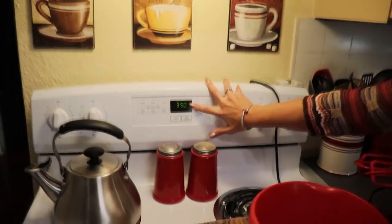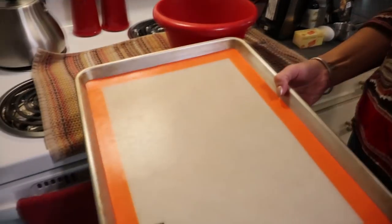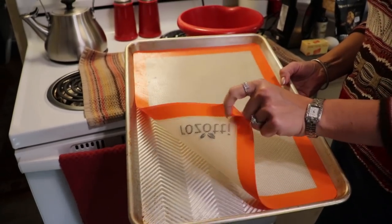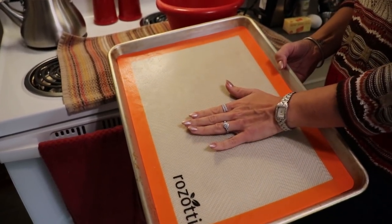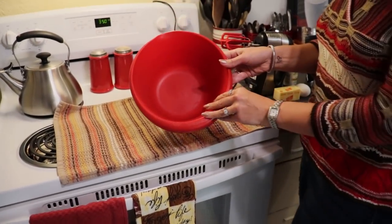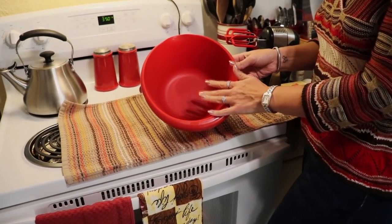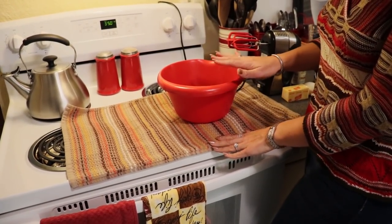To start our cookies we need to do a couple of things first. We need to preheat our oven to 350 degrees. We are also going to need a cookie sheet — I am using a silicone mat on mine, and we have some linked in our Amazon favorites. If you do not have a silicone mat I would suggest using parchment paper. I am also going to need a medium sized bowl because we are going to start with our wet ingredients and cream our butter and our alternative sweetener.